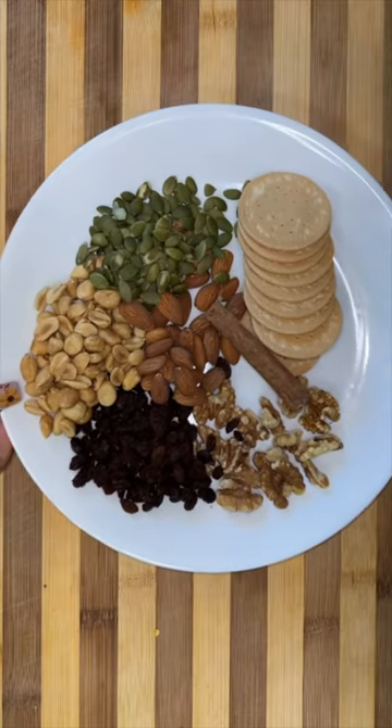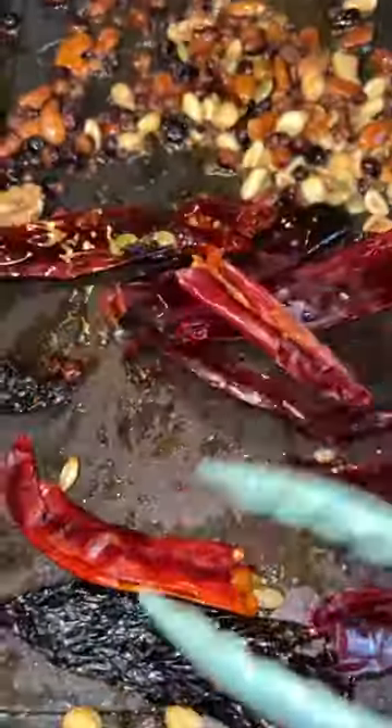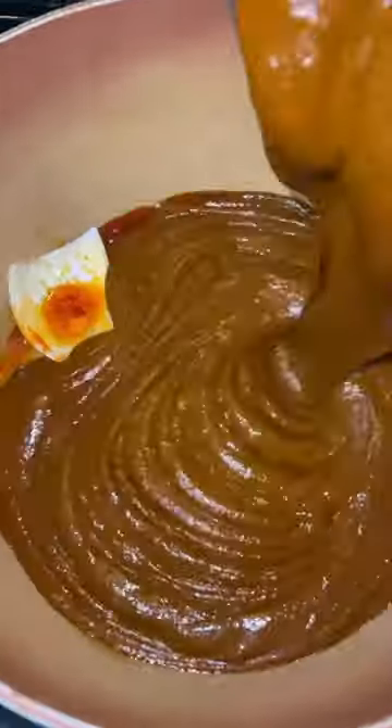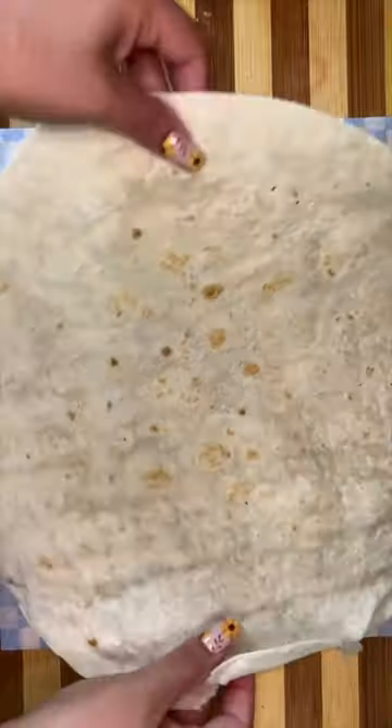We're gonna begin by making the mole. I have the chiles, the spices, aromatics, seeds — everything under the kitchen sink, the tub, the counter, anything you can think of is gonna go on the comal and we're gonna fry that up, then blend everything using the chicken broth that we used to cook our chicken. Then we season it up with a little bit of salt or some chicken bouillon.